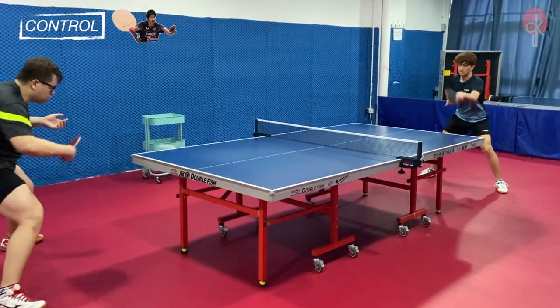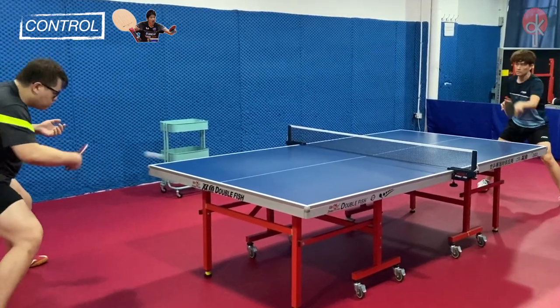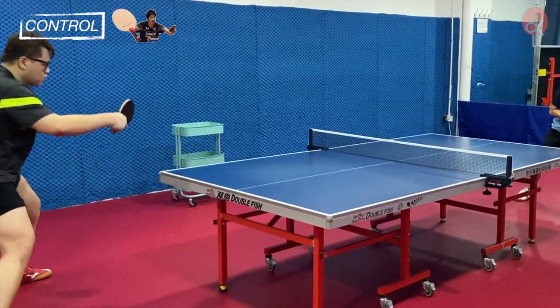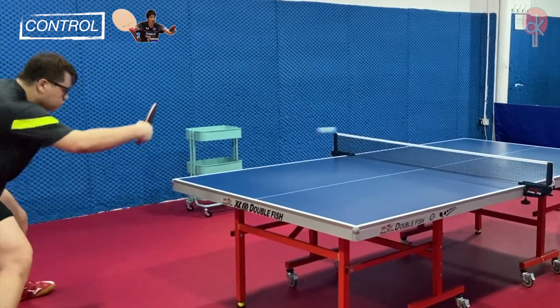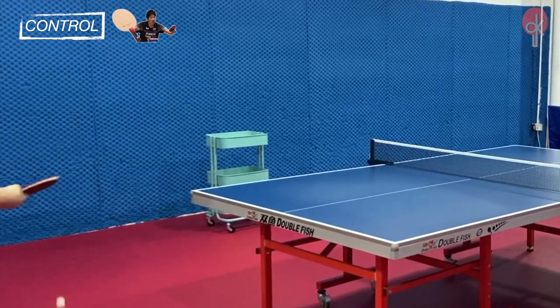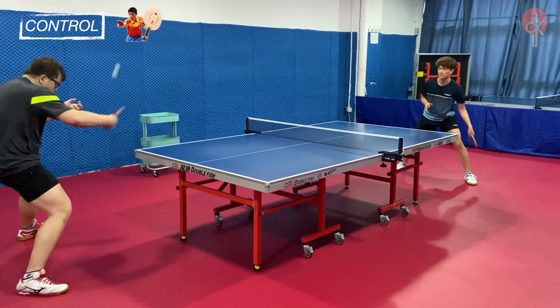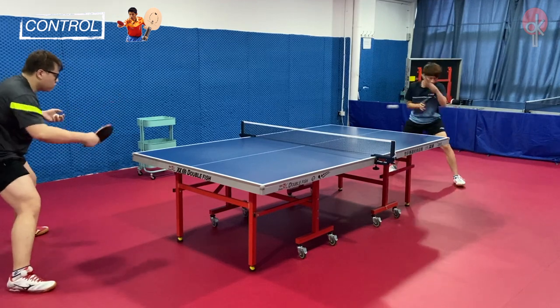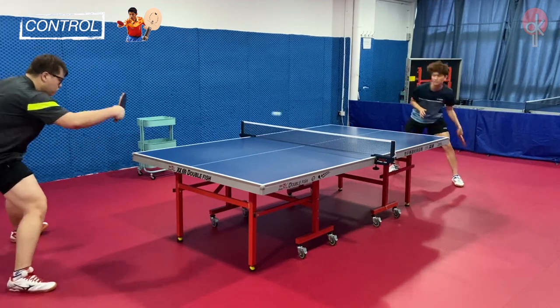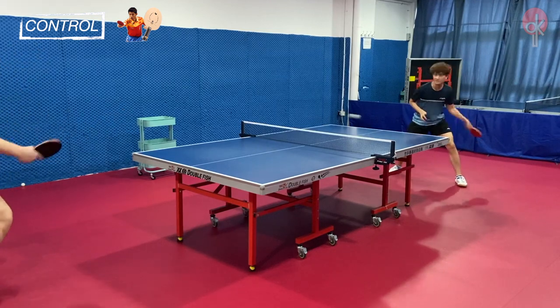In terms of blocking, the Mizutani Jun has a softer feeling, therefore it is able to absorb impact better from the opponent's attacks, which provides more safety and better control. While for the Zhangjike ZLC, it has a stiffer feeling which gives it less dwell time. Therefore, when the ball strikes, it leaves the racket faster, providing lesser safety as compared to the Mizutani Jun ZLC.